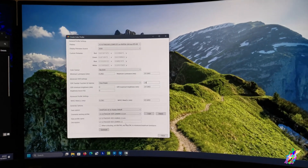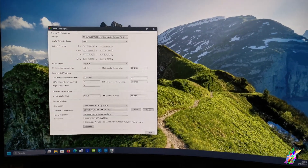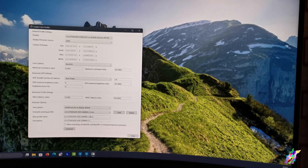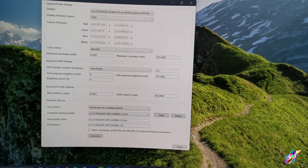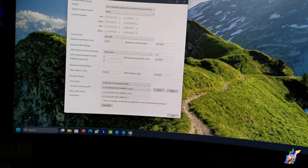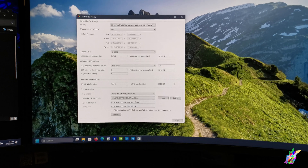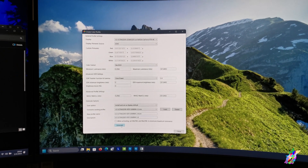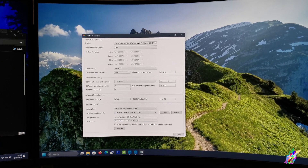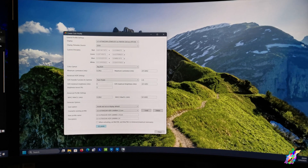We can create another color profile and call it 2.4 — LG UltraGear HDR gamma 2.4. We set it to 2.4 REC and hit Generate. It is a little bit darker.